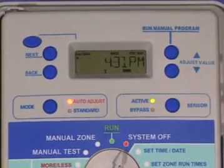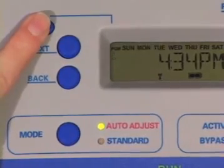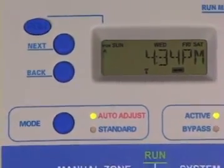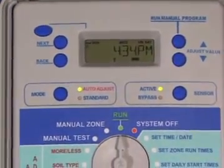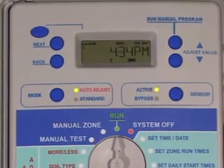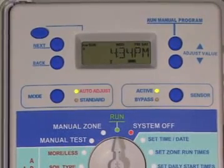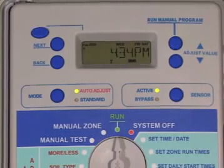The program button allows you to view schedules for programs A, B, C, and D. You will also need to use this button to select a program when you are entering schedules on the right-hand side of the programming dial. The idle screen will always show program A when the controller is in the run position.